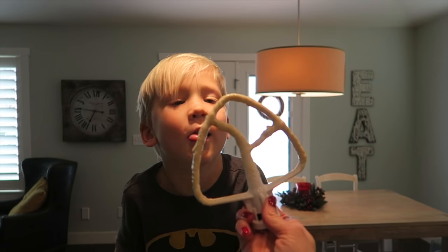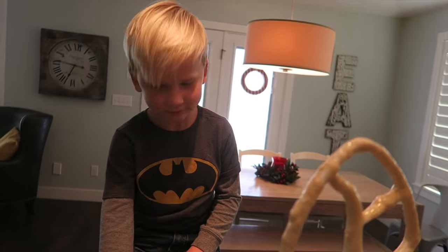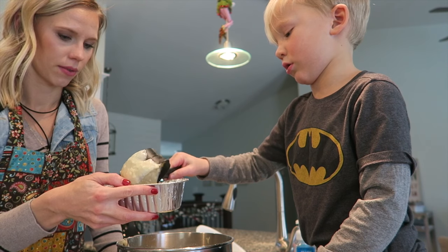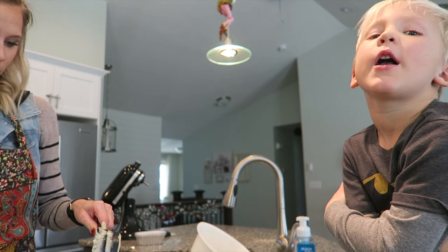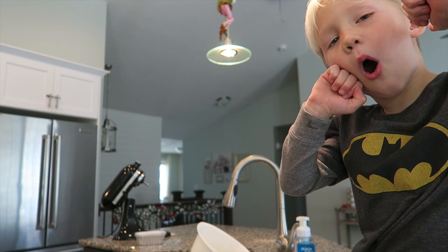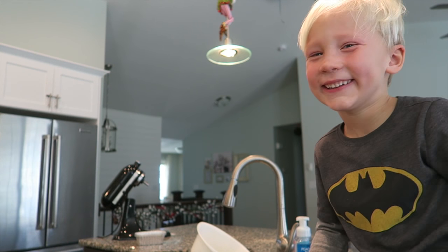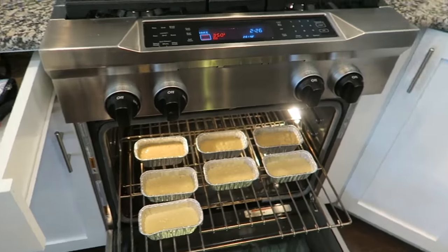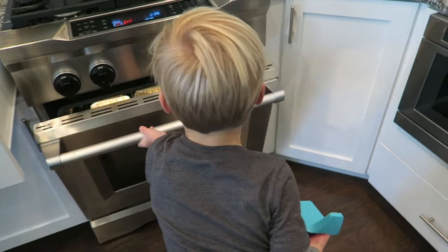Okay Bodie, you get to test the batter. Tell me if it tastes good. It won't be good when it's done cooking. It's not good yet. I guess Bodie says we need to cook it. Put it in the tins. All right, they're all full — now they're ready to go in the oven. They're in there. Let's close the oven. You going to help me close it? Push. Good job.